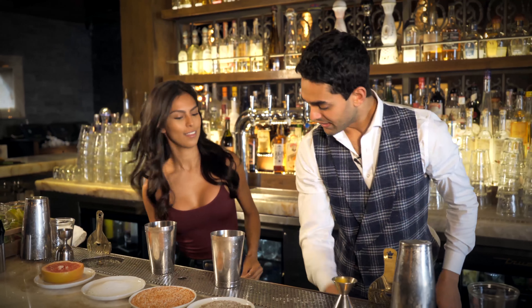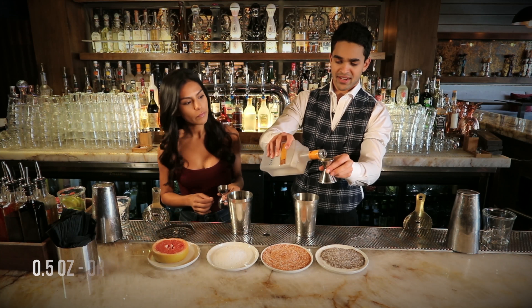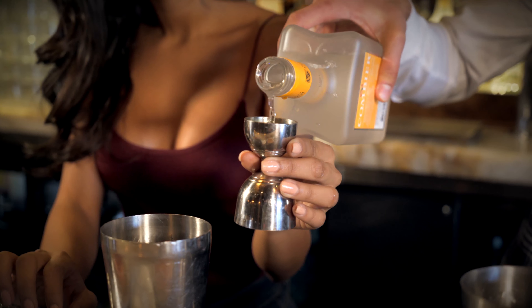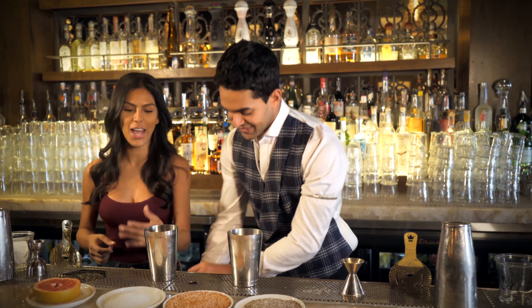And to finish it off, a little bit of orange liqueur — I'm just going to add a little bit, and then give you just the tiniest bit as well. It's orange liqueur — triple sec for us common folk.